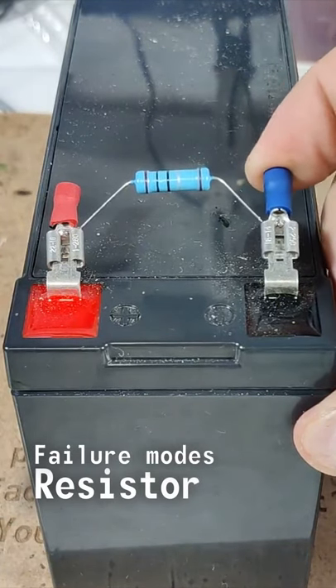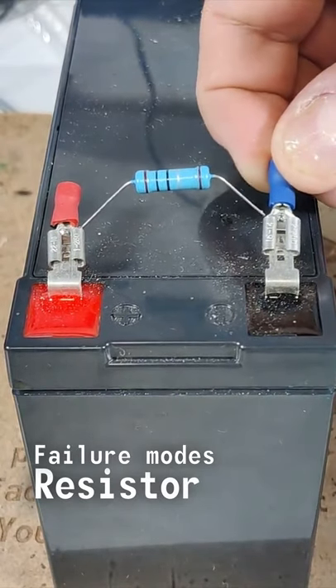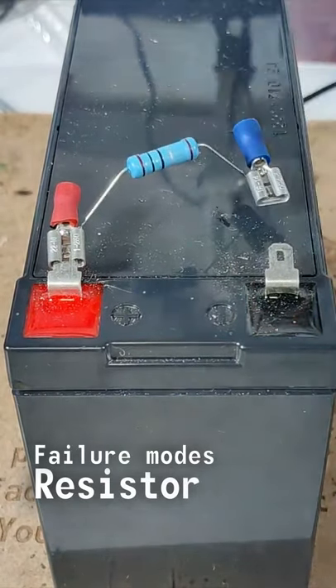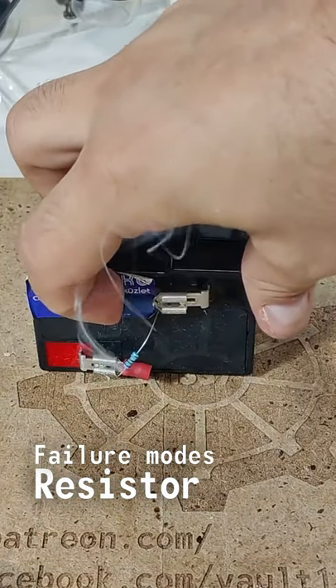Resistors generate heat during operation and overheating can damage them. This can happen so fast that nothing appears on the outside. Depending on the situation, it can burn almost instantly.